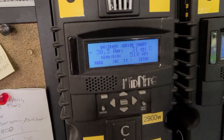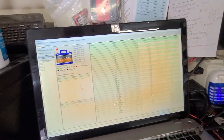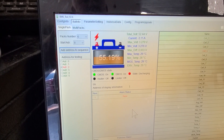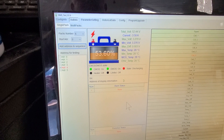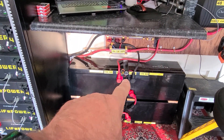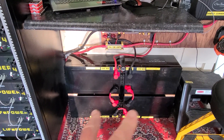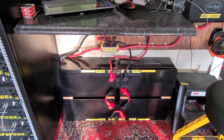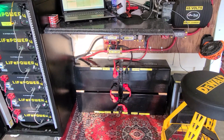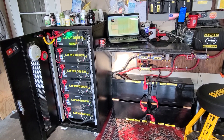Overnight on the Whiz Bang it's showing about 57% state of charge right now, and looking at all the EG4 batteries that's about right — these two are within a couple of percentage points of each other, which I like. The Bluetooth-enabled Kilovolt batteries are also saying the same thing, around 55% state of charge. A couple are a little off but state of charge is kind of a ballpark figure.